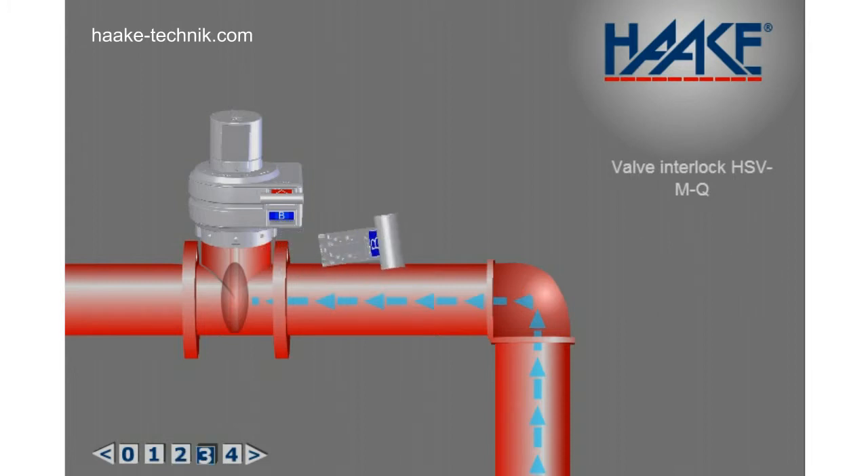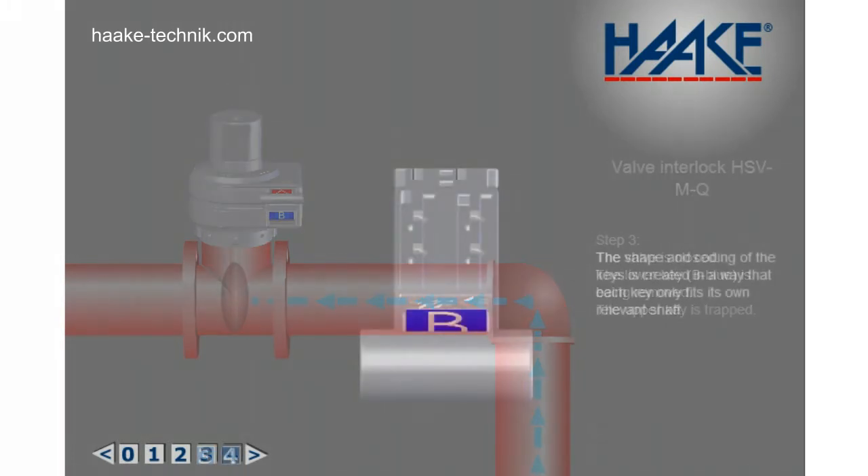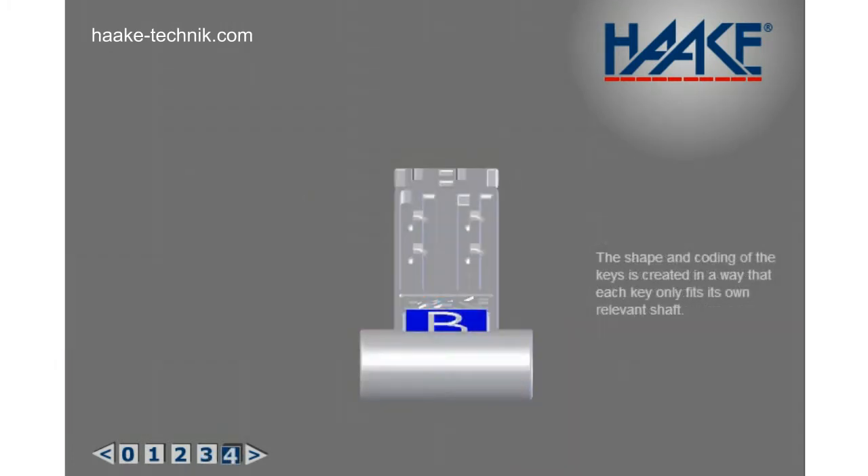Step 3: The valve is closed. The lower key, B-blue, is being removed. The upper key, A-red, is trapped. The shape and coding of the keys is designed so that each key only fits its own relevant shaft.